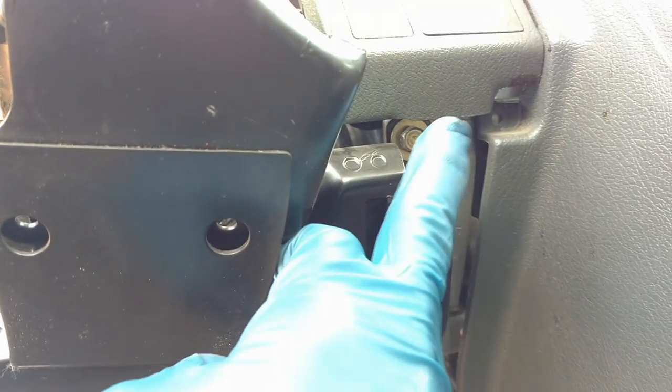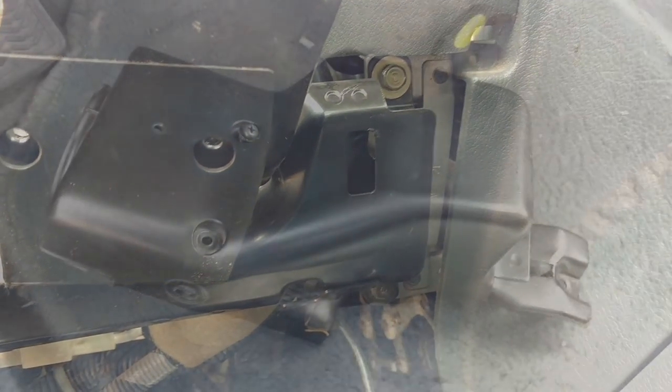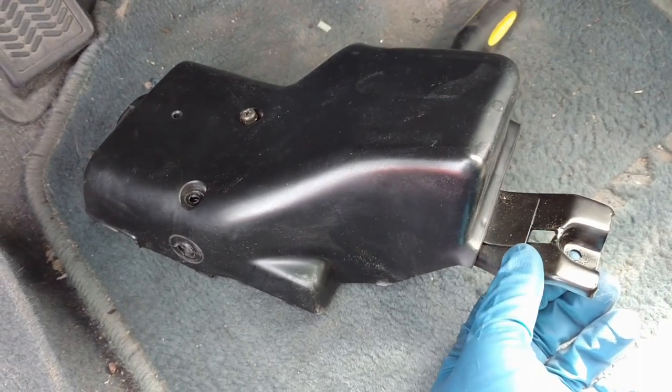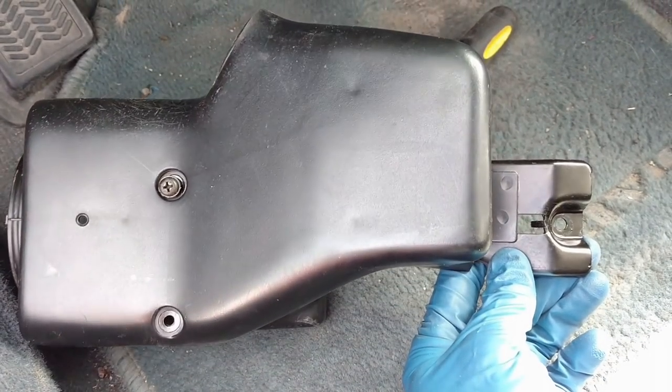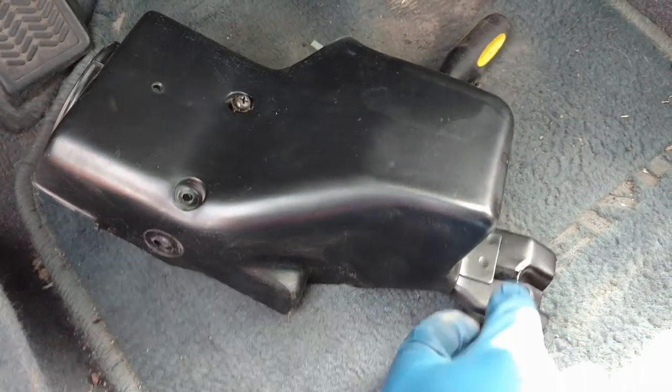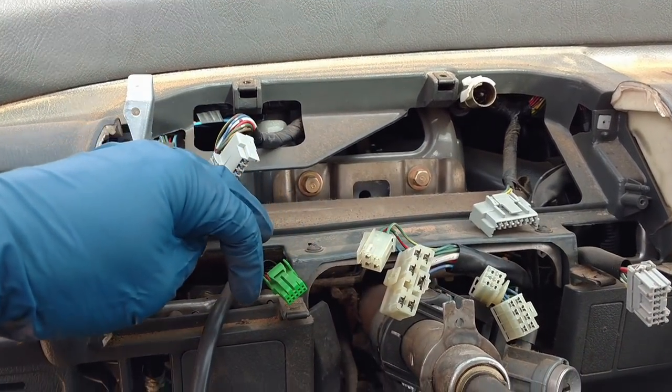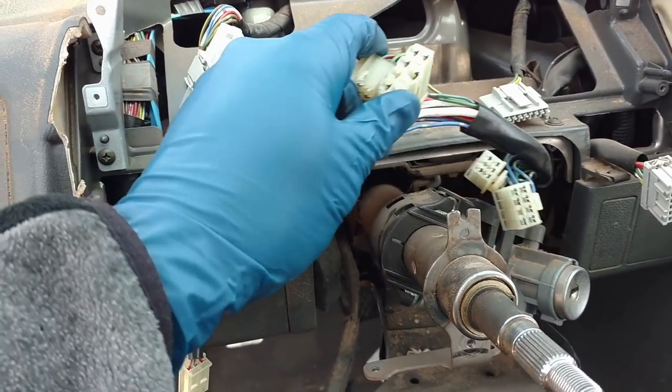Then remove this metal piece - there's a 10 millimeter here, and another one over here, and on the opposite side you have two more as well. These are the screws you need to remove for the black plastic piece. On this junkyard car it was actually already pulled off. Once you remove the back one, it comes off as one solid piece together with that metal bracket. This car already has the two column stalks removed for the wipers and blinkers.